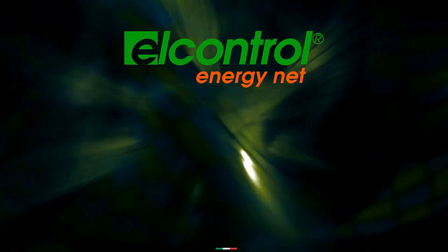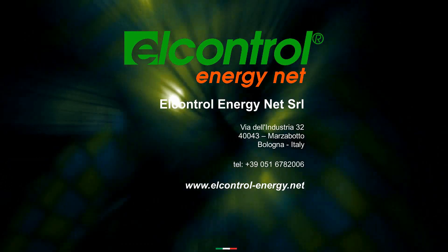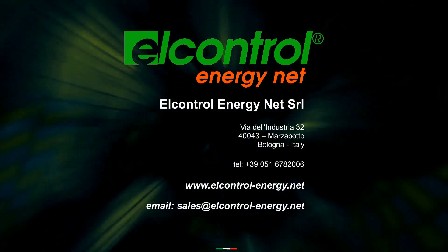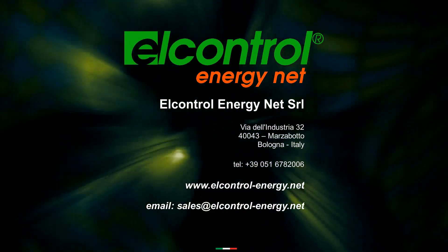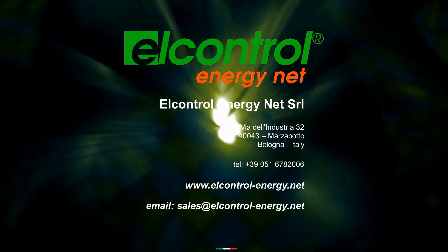For further details, go to our website at lcontrol-energy.net or email to sales@lcontrol-energy.net. Thanks for watching.